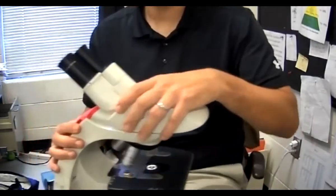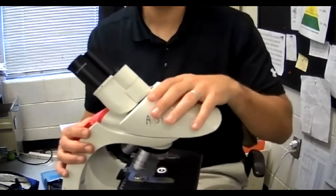This part right here is the body tube. The part I'm touching right here is the body tube.